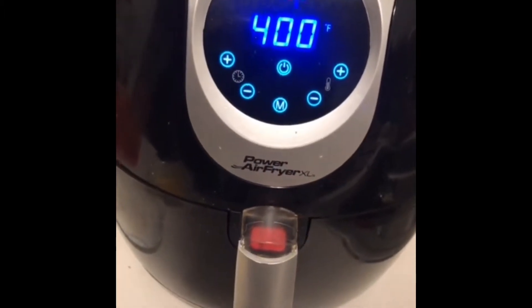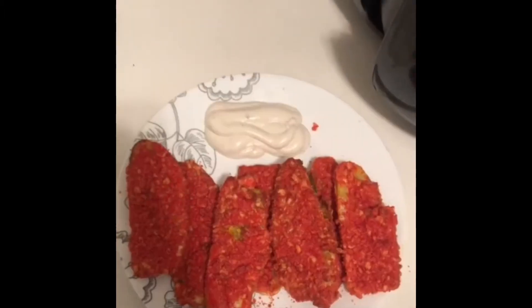Put them in the air fryer at 400 degrees for 10 minutes and flip them after five minutes. Guys, this is how the pickles came out — we got the Cheetos on them and they're air fried. Are you ready, guys? Yo, this smells mad good.